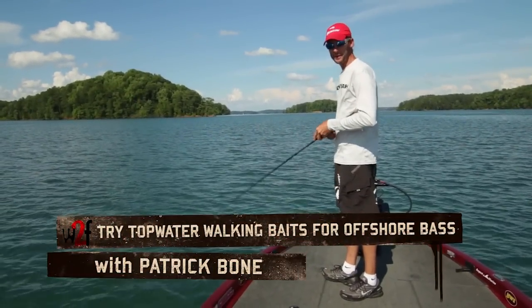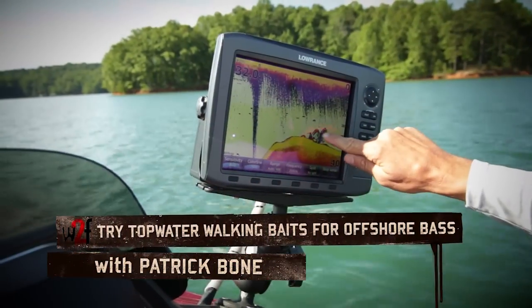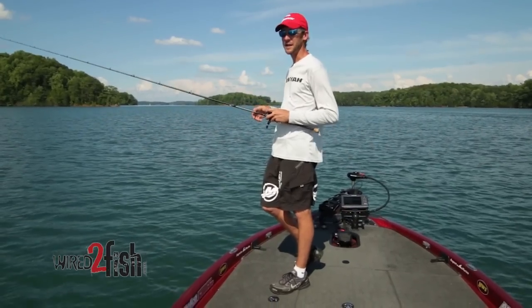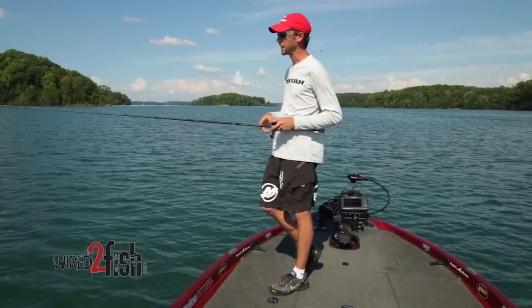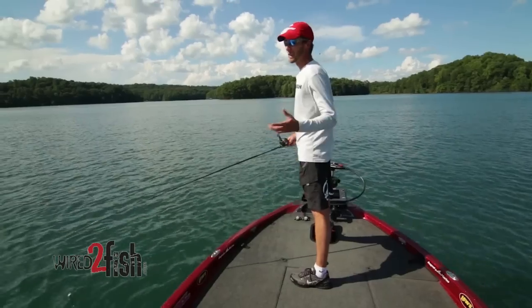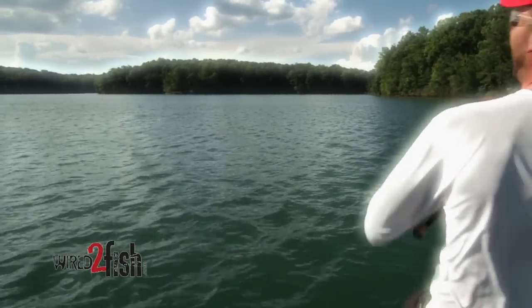We're out here throwing some topwater today, and as you can probably tell, we're not anywhere near the shore. In the part of the country I'm from, it's a pretty big thing throwing topwater baits over brush piles in open water — meaning the brush piles are out off of humps or points. Those fish get in that brush and a lot of times they just sit there and wait on the bait to come by, and that's when they come up and school — they just come up out of the brush and push baitfish to the surface.